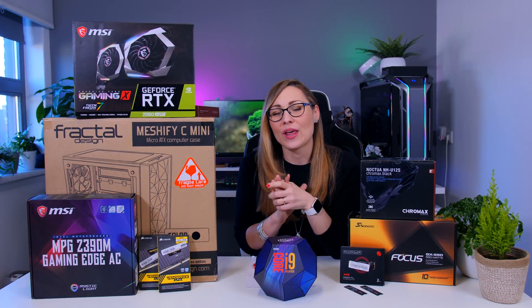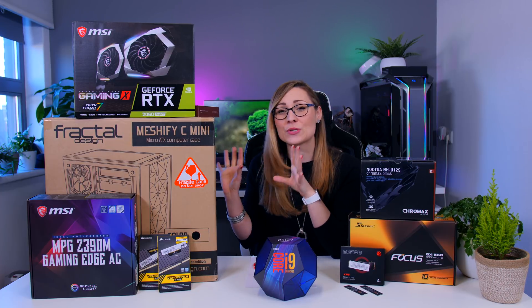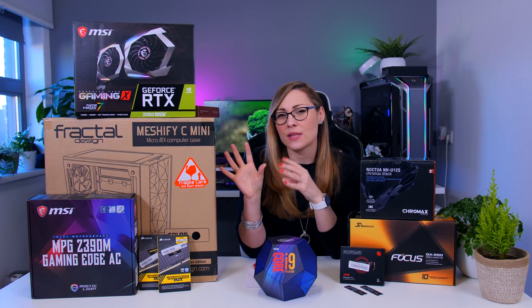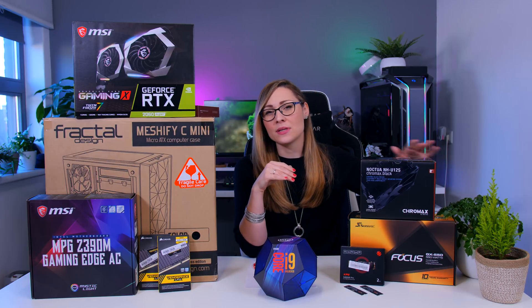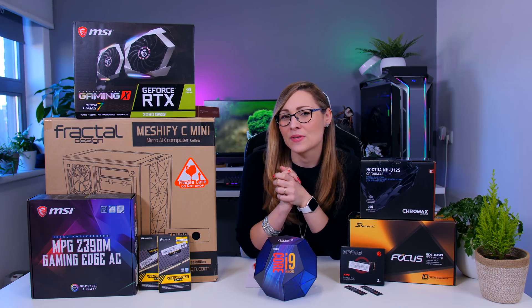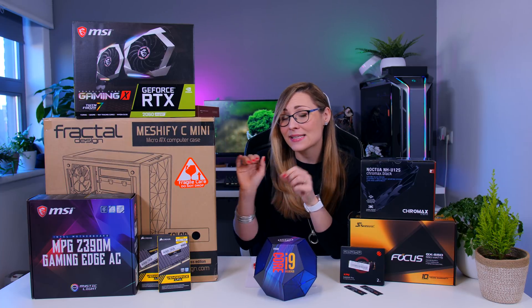I'm going to start with the choice of case, and my choice was the Fractal Meshify C Mini. Stefan's uncle is going to put this PC in a cabinet next to his desk. The cabinet will be open on the front and back so there's plenty of airflow — it's not going to be stuffed inside. But there is a height requirement, so any ATX case was out of the question, and this MATX case is going to fit perfectly.